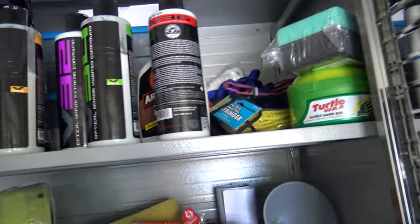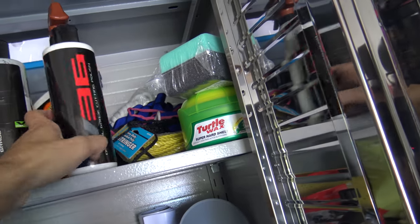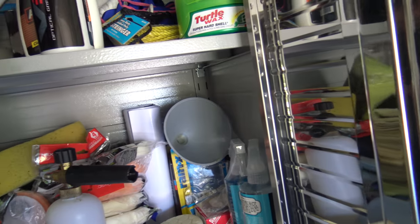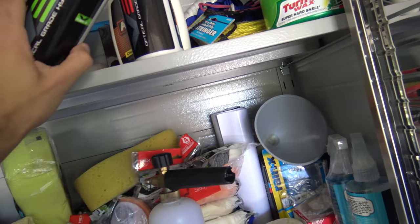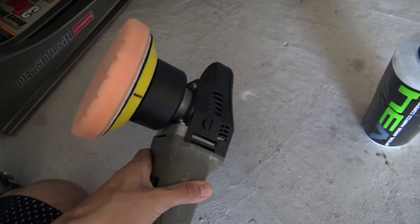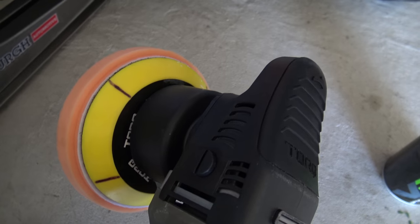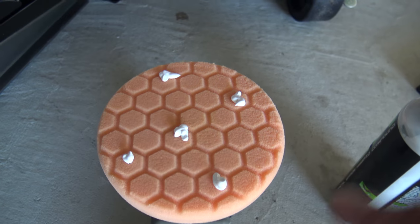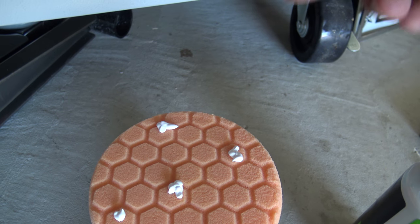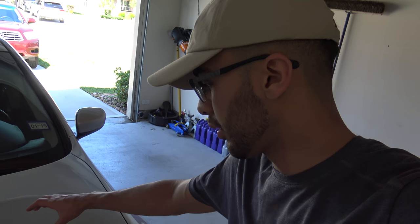There are different kinds of polishing depending on how much damage the paint has. I'm not going to get into all of that — maybe I'll cover it in another video. For this car, which doesn't have too much paint damage, I'll be using a hybrid compound for the lighter work, then the final polish. You want to apply four to five dots — one in the middle, one at each corner.